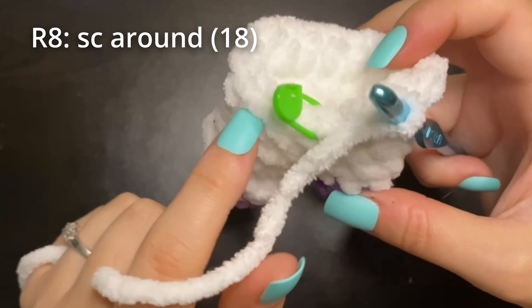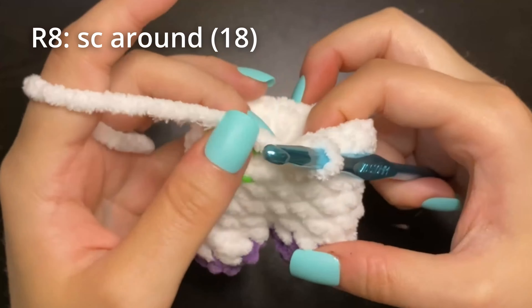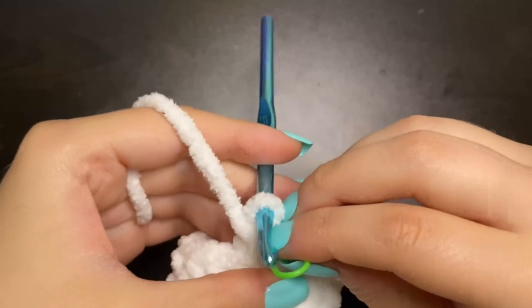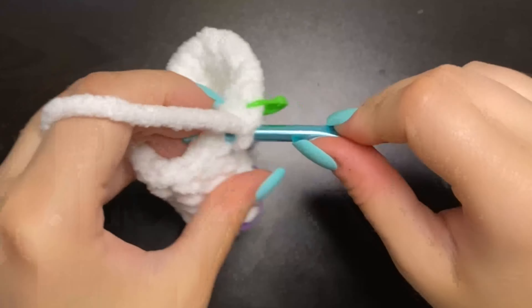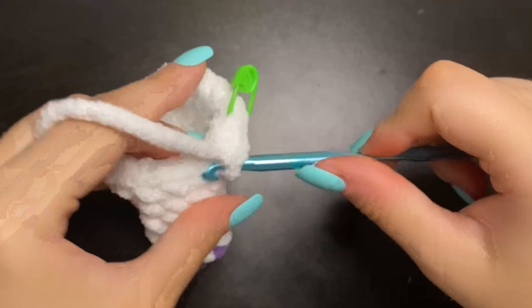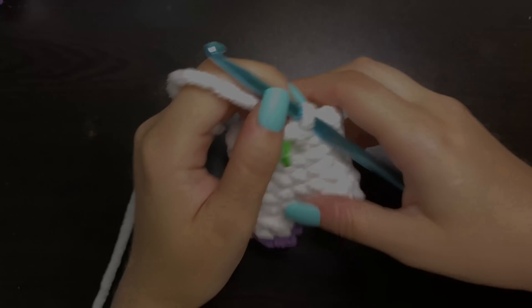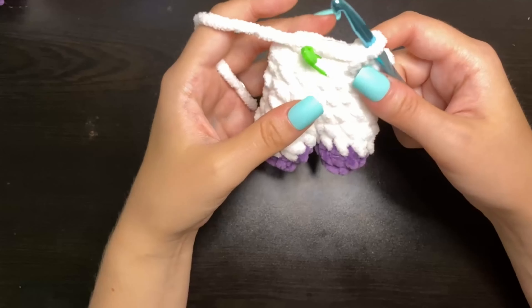For round eight, we're just going to place one single crochet in each stitch all the way around for a total of 18 stitches as well. So here we are now with our 18 single crochet, finishing up round eight.